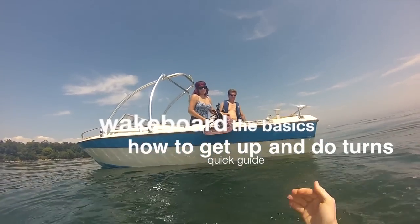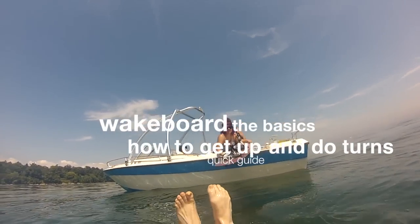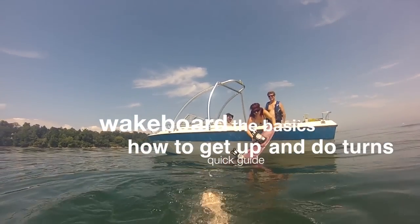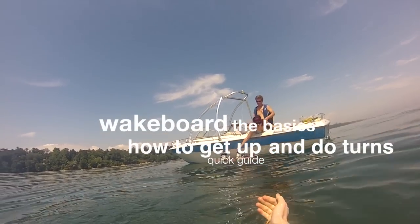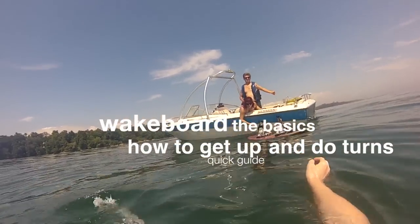Hey guys, this is a quick tutorial into wakeboarding — the basics. This is just to get you up, do some turns, and maybe your first small jump.